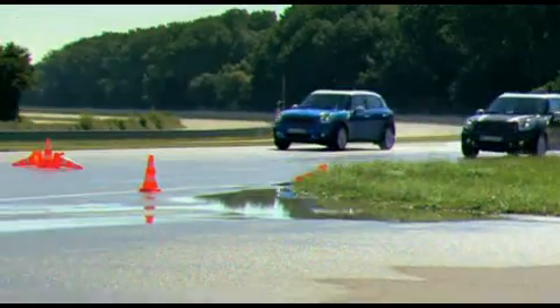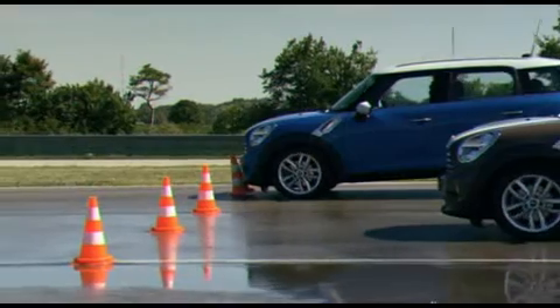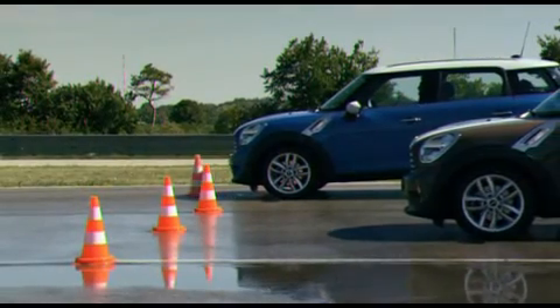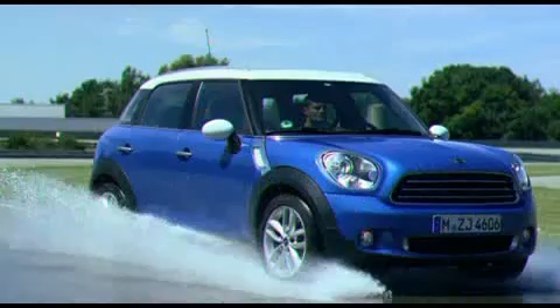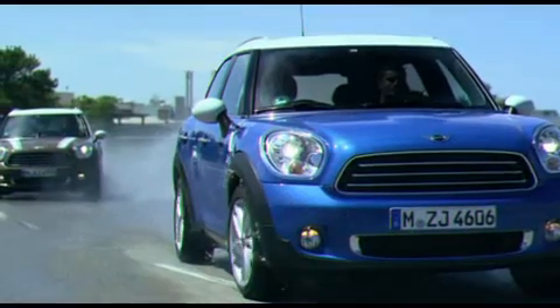In comparison to summer tyres, braking distances are far shorter, so the danger of accidents is sharply reduced. And especially on bends, you can clearly feel the higher stability and the ride experience so typical of Mini.